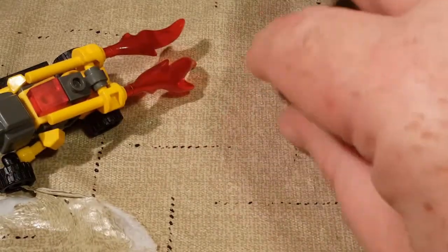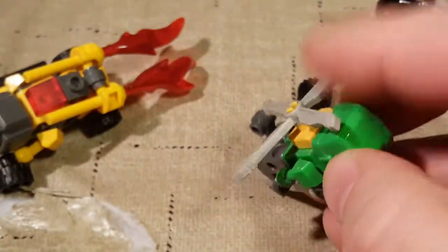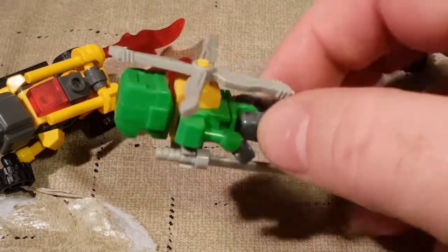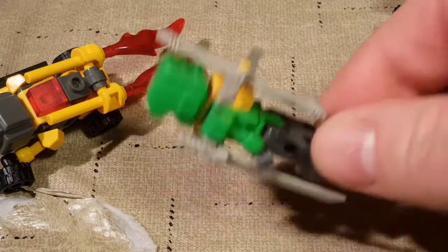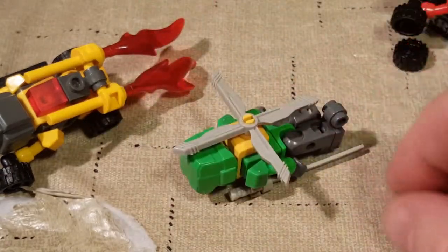Next, we have Autobot Springer. Springer has his helicopter mode here. He does not have his dune buggy mode - he does not come with any tires for his dune buggy mode. But you can see he's a pretty cool helicopter. He's got the little thing back here, the helicopter blades, the rotor at the top, the landing blades. That's Autobot Springer.